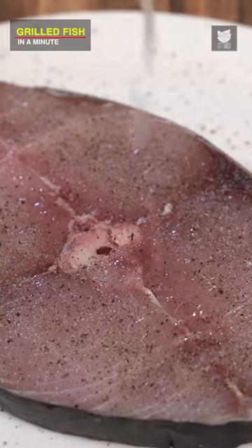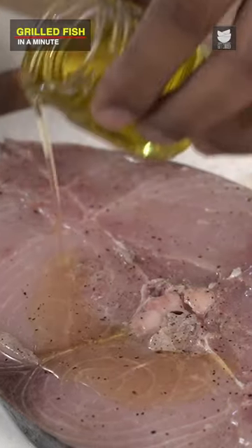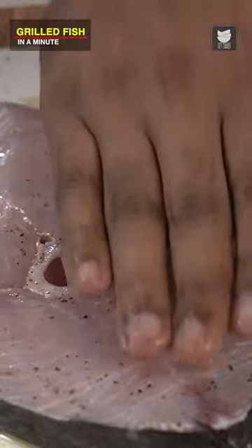Let's add Salt, freshly crushed Black Pepper, juice of half a lime, just a little bit of Olive Oil. Our fish is marinated and ready.